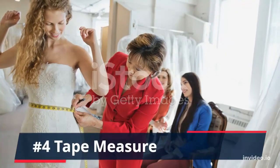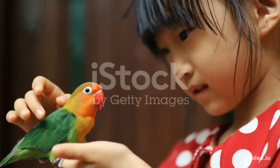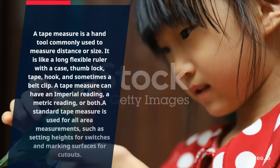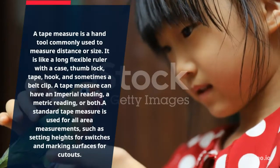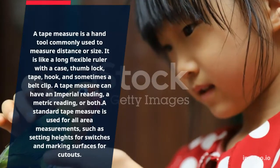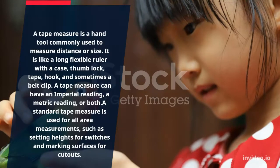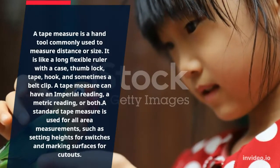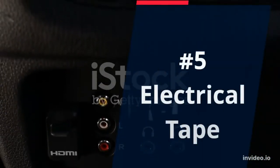Number 4: Tape Measure. A tape measure is a hand tool commonly used to measure distance or size. It is like a long flexible ruler with a case, thumb lock, tape, hook, and sometimes a belt clip. A tape measure can have an imperial reading, a metric reading, or both. A standard tape measure is used for all area measurements, such as setting heights for switches and marking surfaces for cutouts.